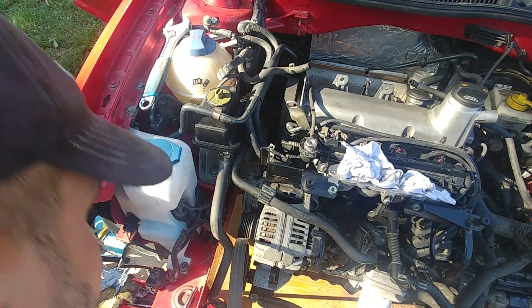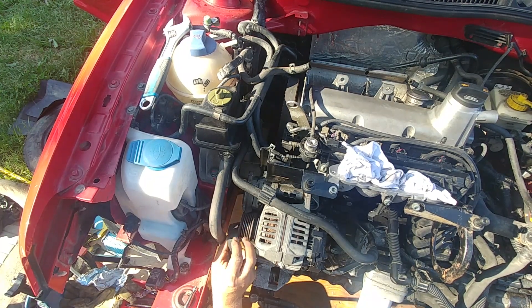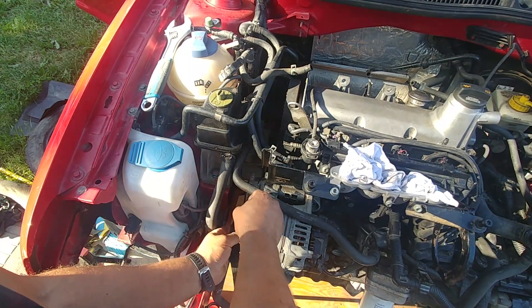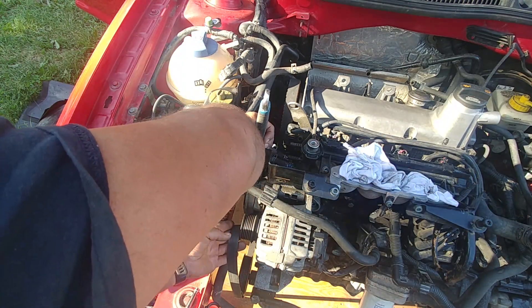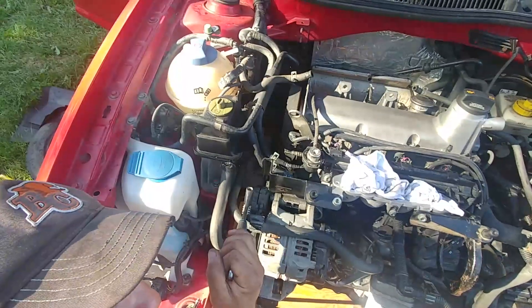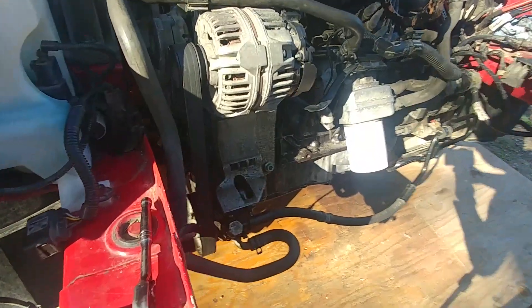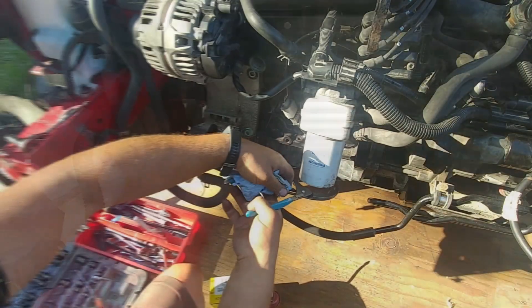Connect the coolant level sensor. Time for the accessory drive belt — put it back. There's a routing diagram for reference. This car doesn't have an AC compressor, so one less pulley. Use an adjustable crescent wrench to pull the tensioner towards you, get the belt on the alternator pulley, and make sure the belt grooves align with the grooves on all pulleys. Belt is installed.